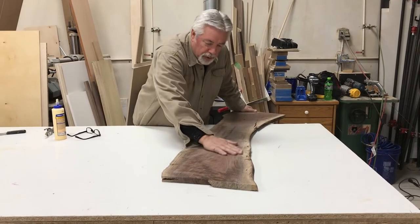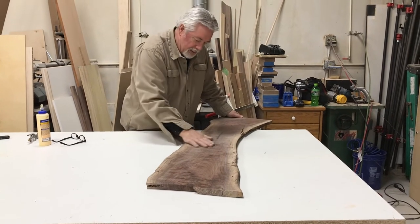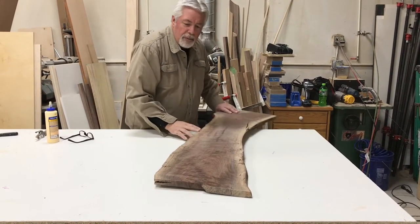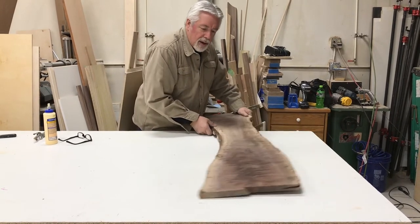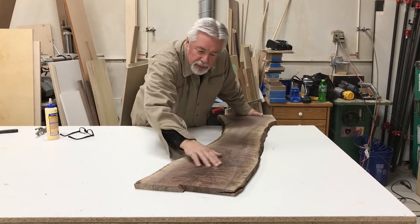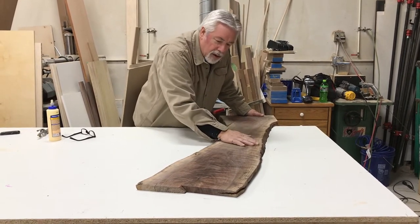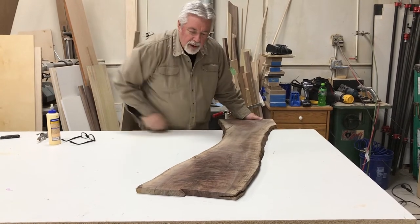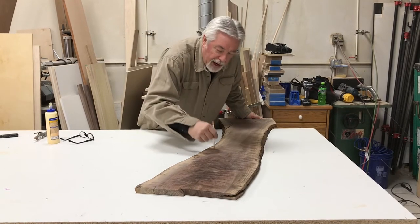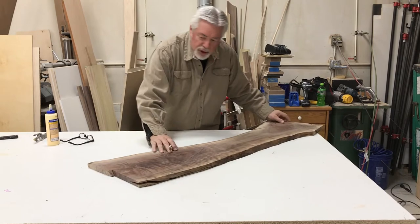We've got some beautiful grain through the middle and some nice sapwood on the outside. This has a dark streak through the middle — let's see if we can make that the back side. On the front side here we lose the dark streak, which is great. We still have some nice beautiful grain and a nice live edge. Let's make this our face side and mark it with an X so we don't lose it.